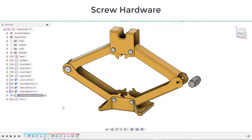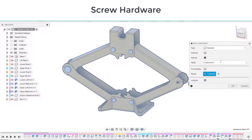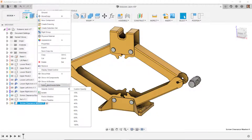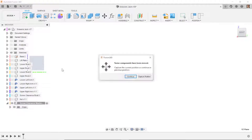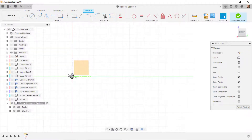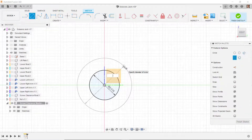Next I want to create the screw clearance washer, so I'll go to the top level, right click, create a new component and call this 'screw clearance washer' and isolate it. I'll go to the right side view and start a new sketch on the YZ plane. I'll get a circle at the origin, make it 0.516, and do a second circle at the origin with a diameter of 0.75.